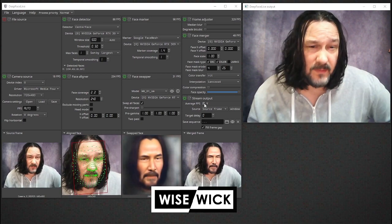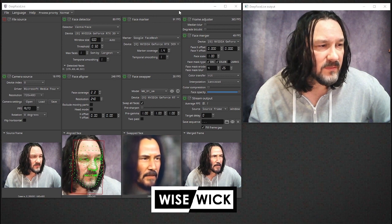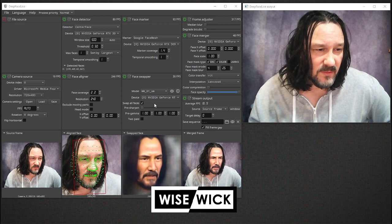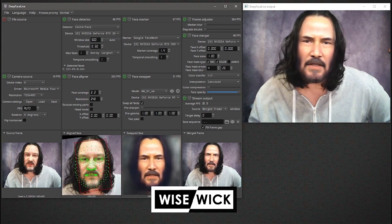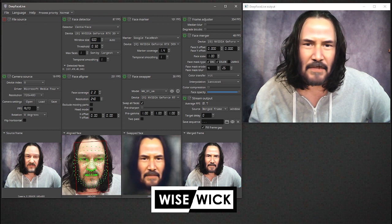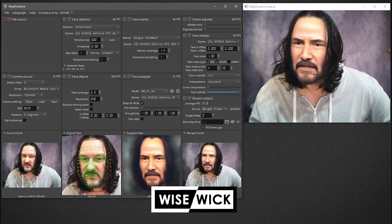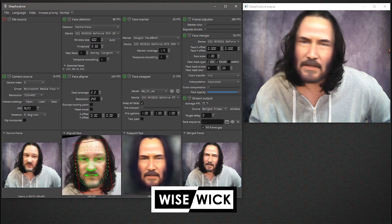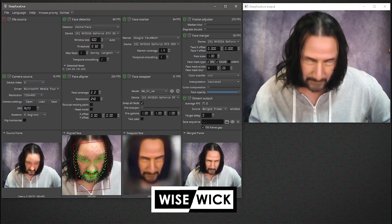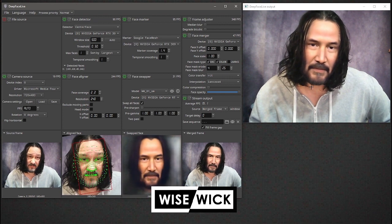Hey guys, I just wanted to go over some of the settings. This is the John Wick or Keanu Reeves model I've been working on. I'll go ahead and show you the original model, the small one I demonstrated last time. If I switch to a merged frame, you'll see there's still some blurring on this one. I used flipped source images, so there's some matching on both sides of the face, but overall for extreme angles it turned out pretty good — looking up, looking down.